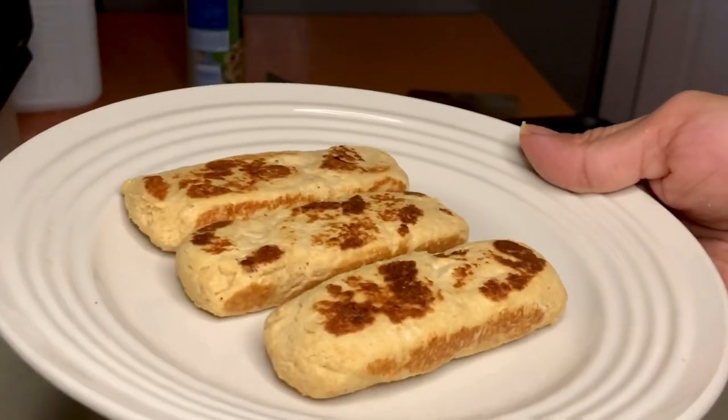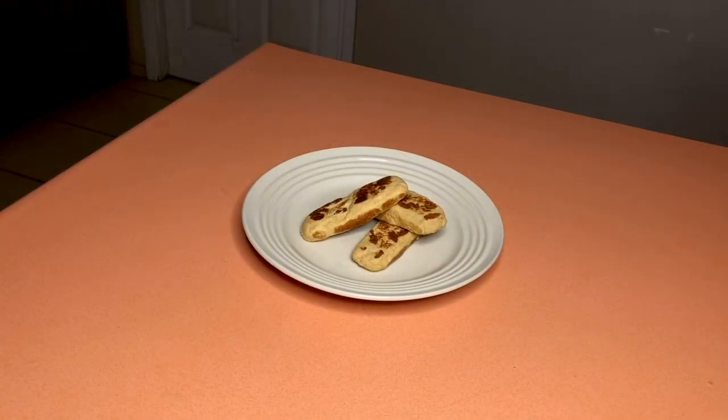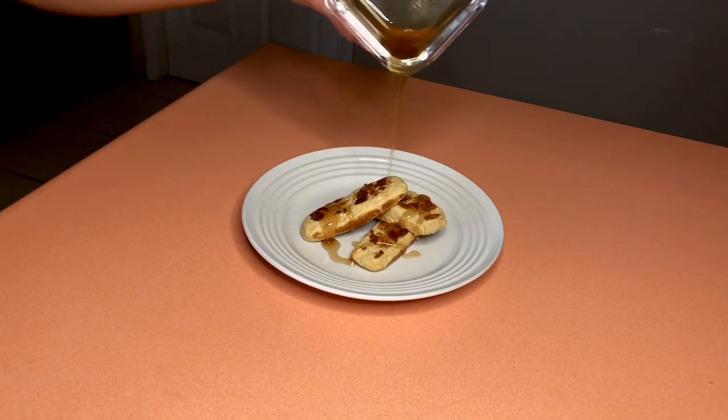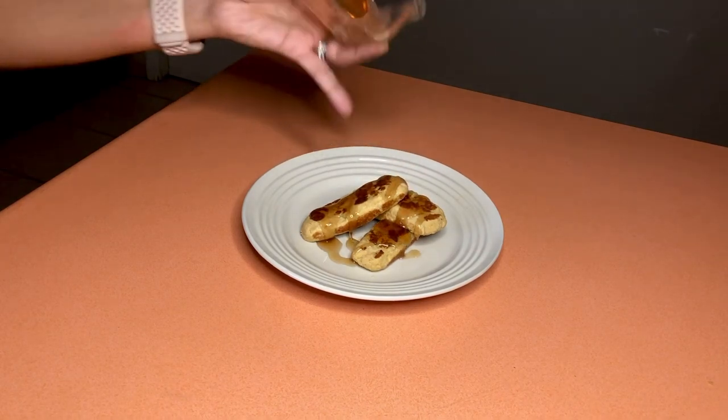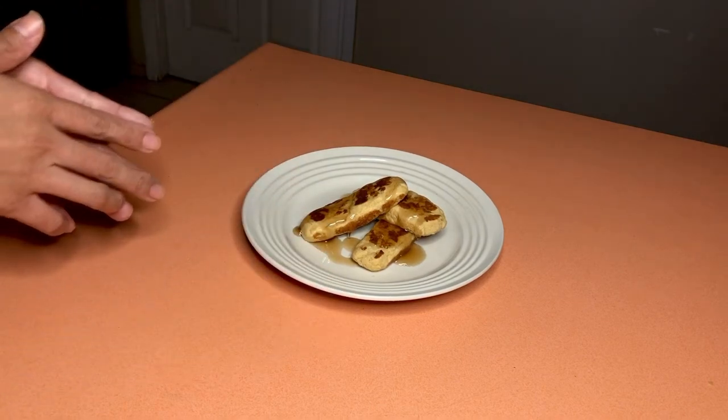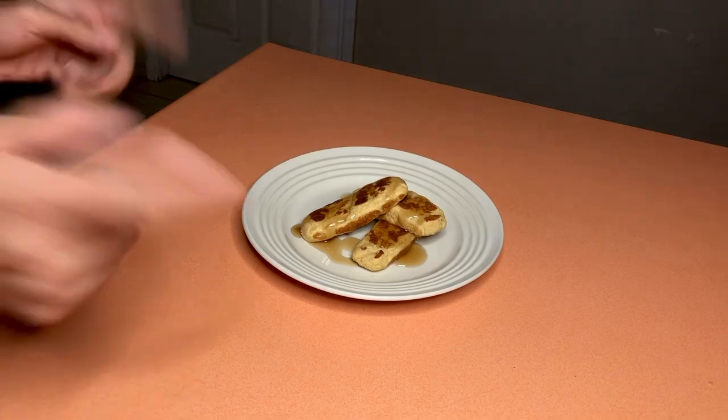Now we're going to drizzle some sugar-free maple syrup on top — two tablespoons. I'll link everything down below: what it all counts as, what condiments, and so forth. That way you can enjoy a fun breakfast on the weekends. Easy to prepare, easy to put together, and you can make these in batches and freeze them. Let's give these a try — this looks so good! And it does taste just like french toast, so delicious!